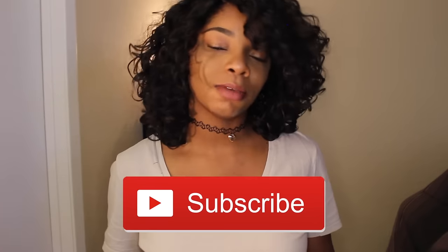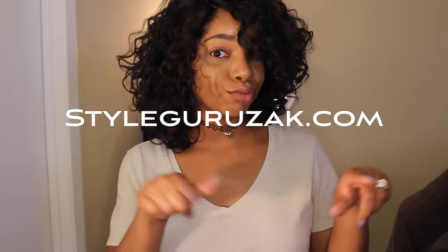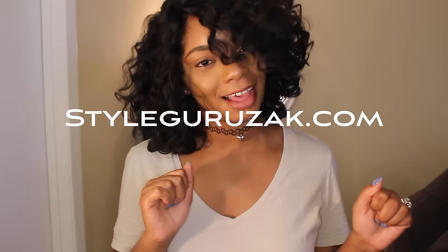Okay guys, I just want to thank you for watching this video. If you have any questions, put them in the comment box. Don't forget to like and definitely subscribe! And don't forget — any jewelry you see me wearing in my videos, you can find on my accessory website. You can get this cute little choker at an affordable price at StyleGuruZake.com. Thank you guys, bye!